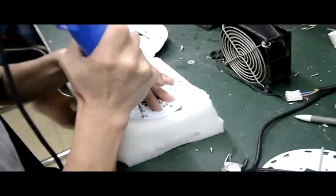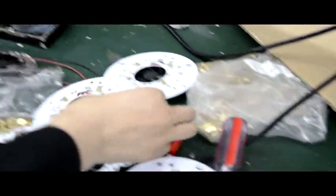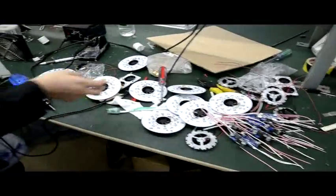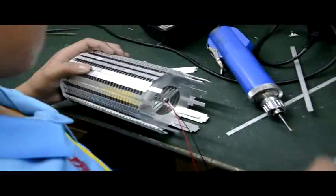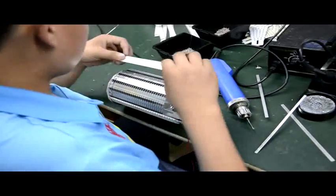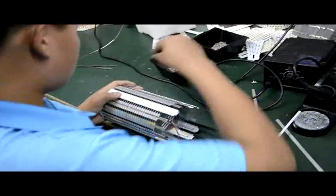He is now assembling the fans. This is the finished assembly. This is also being done to fix the thin heat sink more securely. We screw the screws into the thin heat sink part.